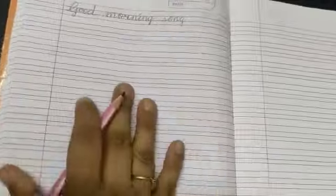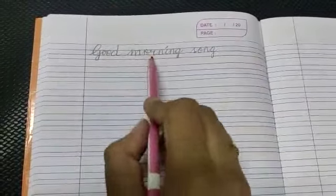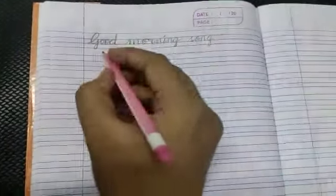Open your book, take out the new page. On the left side you will write the date in which date you are going to write, and in title you will write 'Good Morning Song'. So let us begin.